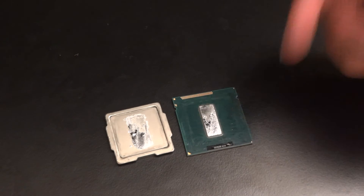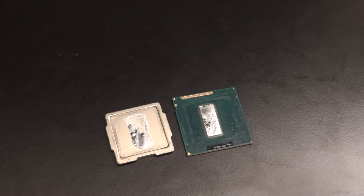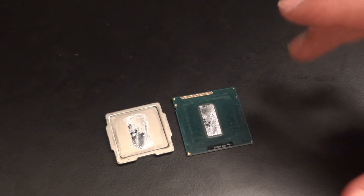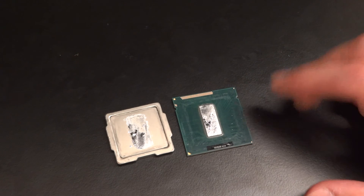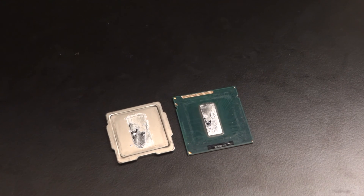Alright guys, I've been TotallyDubbed. Make sure you check out my d-lidding guide if you don't know what d-lidding is or how to do it. Also, I should say this is the i7-3770K, overclocked to 4.5 gigahertz. Take care guys, TotallyDubbed out. Bye-bye.